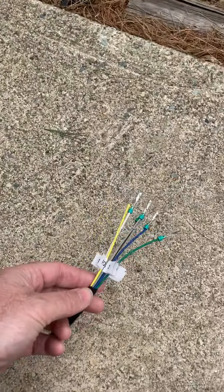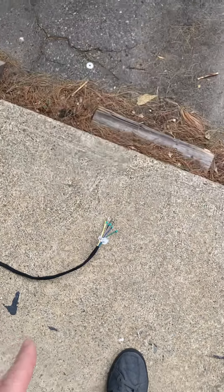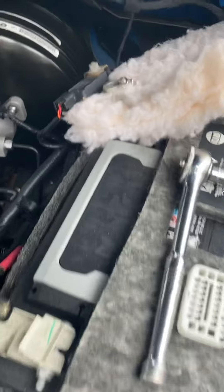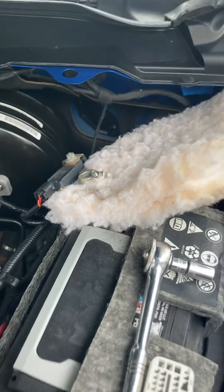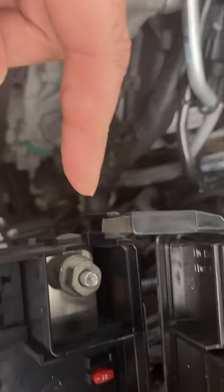I just want to make a quick video on the quad projector headlight harness that I make. This is a resistor-free harness — it does require Alpha OBD programming — and it's going to add all the missing factory wiring that your quad headlight harness doesn't have.